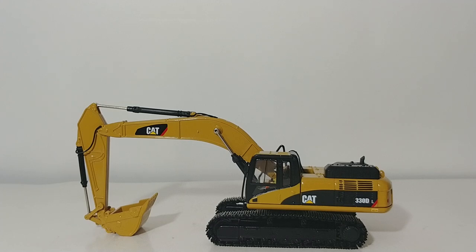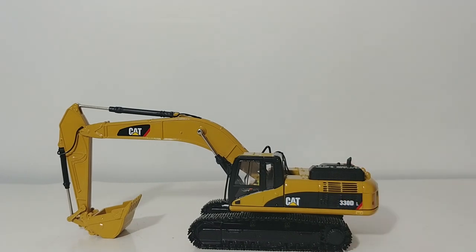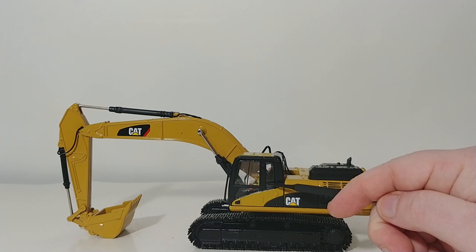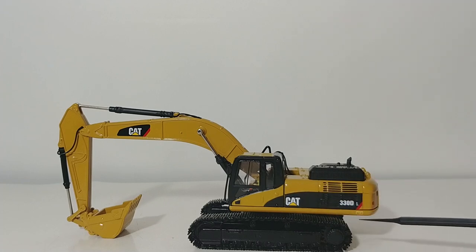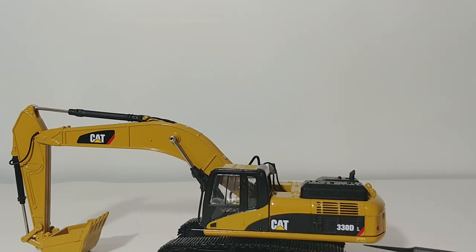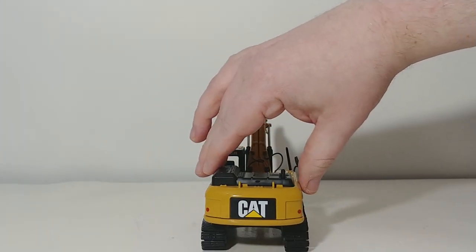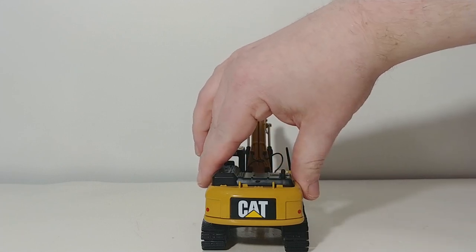But now, Die Cast Masters has taken over this casting. They've refined it, improved it, and reworked it slightly. One of the most notable improvements is that they have put Bob, the operator, in the cab. They've also added some subtle detail changes, such as a small but legible warning decal. On the back, you have some great decal application on the counterweight where it says CAT.